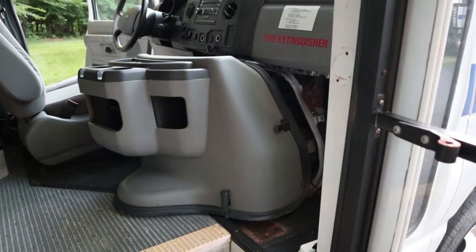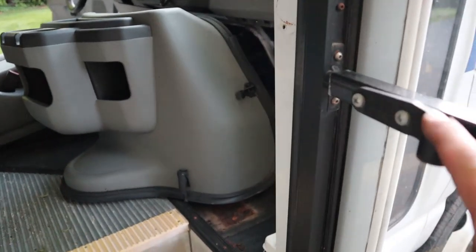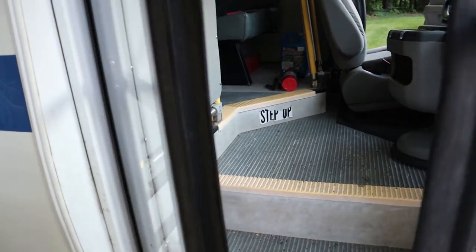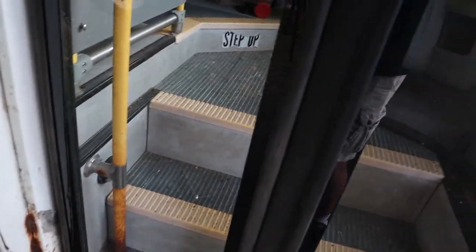The only thing left to do to install this door is to put the closer back on, but I can't do that until I fix the air conditioning issue, which is going to happen very shortly. If we take a look at what it looks like on the outside as we close this — that's going to close nice and tight. That's how you change the glass and reinstall a bifold door on a shuttle bus.